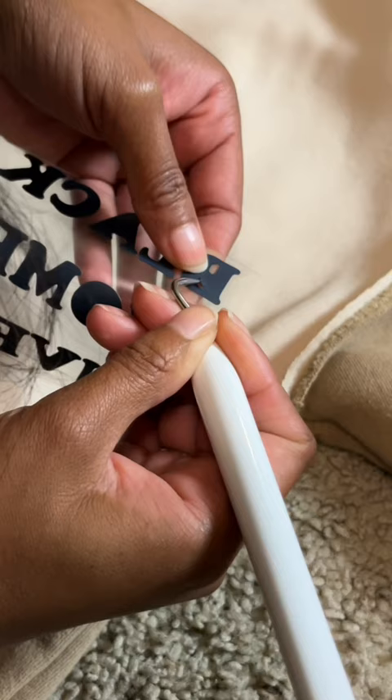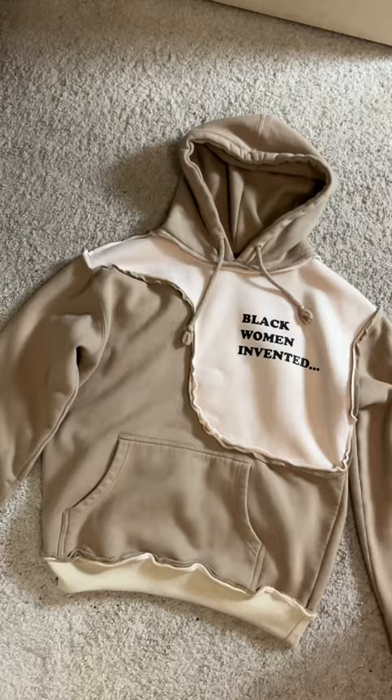So satisfying. I'm using my Cricut EasyPress Mini to transfer the designs and here is the final look.